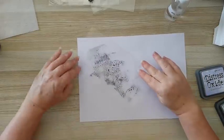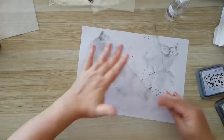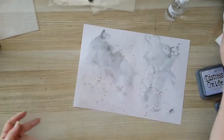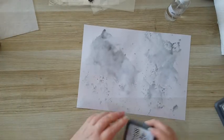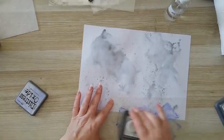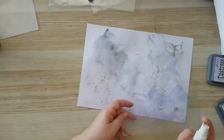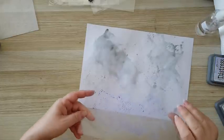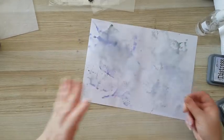I'm spraying it with water and just adding splotches of color to my page. I'm not looking for complete coverage, just some color in several places. You can use any kind of plastic surface for this technique.